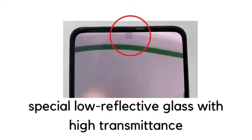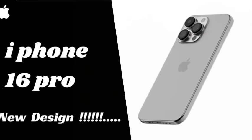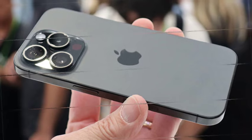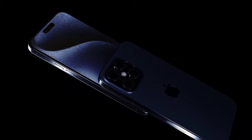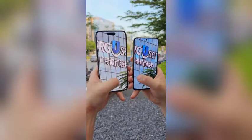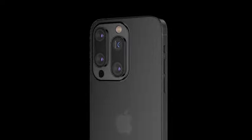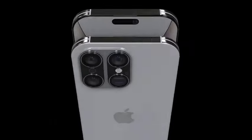The iPhone 16 Pro Max is rumored to feature an advanced custom 48-megapixel Sony IMX-903 sensor for its main camera. This new sensor is expected to deliver improved performance, offering better image quality, enhanced low-light capabilities, and greater overall accuracy in color and detail. The upgraded sensor underscores Apple's commitment to advancing camera technology. These upgrades will enable users to capture more detailed and vibrant photos, making the iPhone 16 Pro Max a strong contender for those seeking exceptional image quality and versatility.